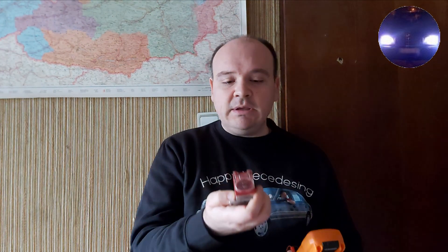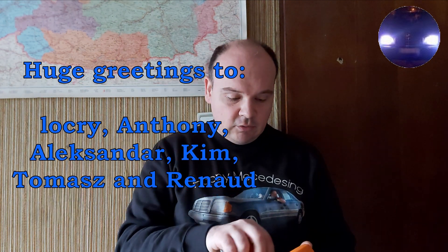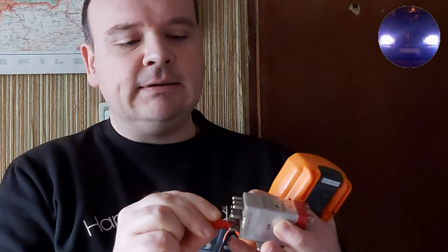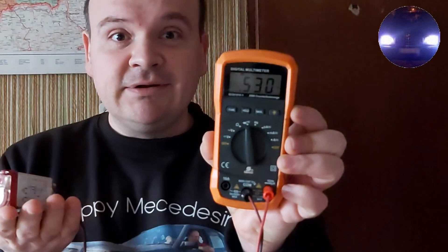No matter if it is, for example, the OVP — let's now check its nominal value. We select the diode function here, and now we go reverse. We connect positive on the ground and negative on the voltage supply. And there — you can see how much easier it is than the common leads of the multimeter. And we have our nominal value.